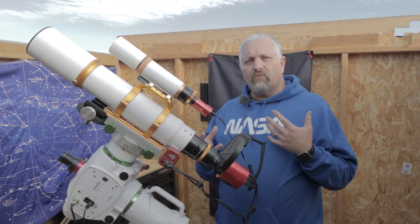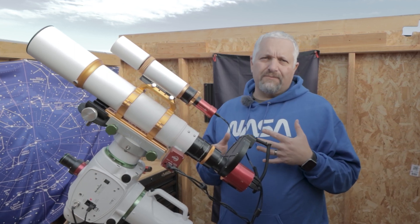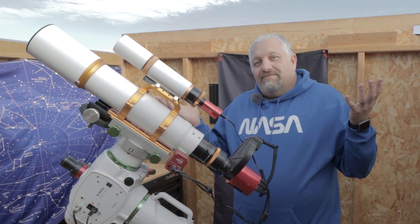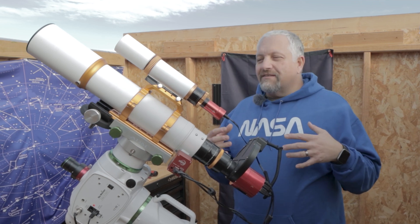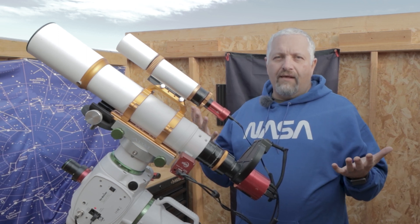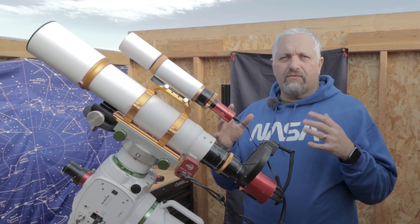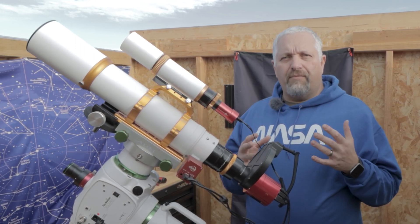I struggled with the notion of using the Edge HD over the Z81 because I really wanted to get a close-up. To me, what it looks like is fireworks in outer space — and what's better than fireworks except that they're in outer space. So I decided to go with the Z81 and do a wider field of it. If there's not a lot going on around the nebula itself, I'll just crop it in. I'll be in bin one mode, and that'll give me lots of resolution to crop in if need be.